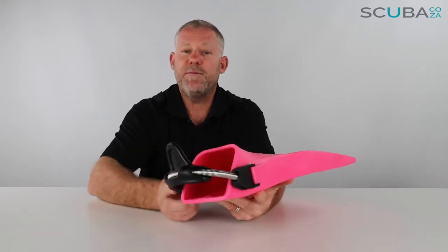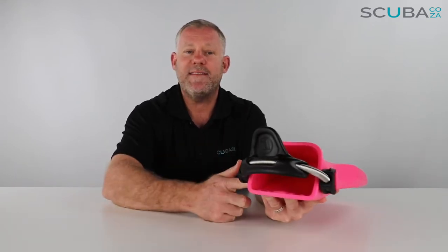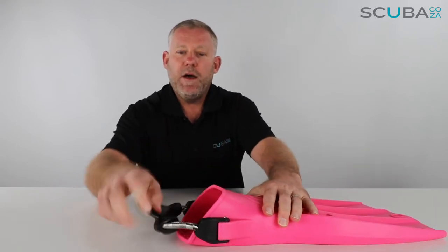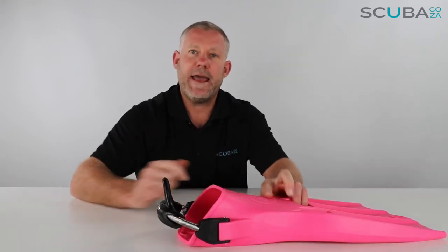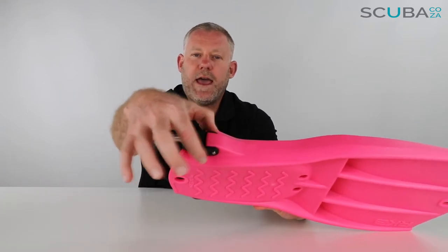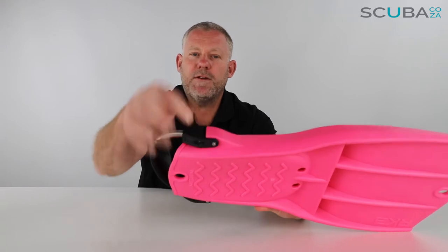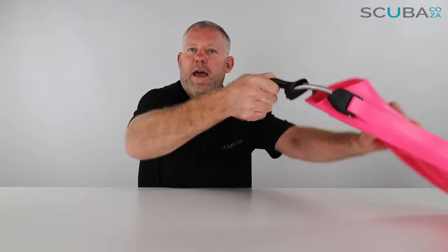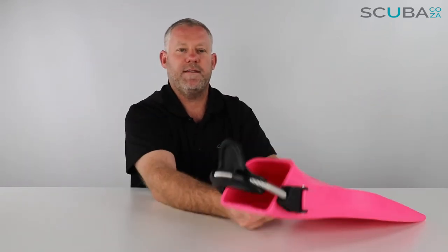Starting at the back, you can see it comes with the Apex bungee spring — it's a marine-grade spring at the back, so it's not going to rust. It is attached to the fin itself with a nut and bolt going straight through, so there's no chance of it coming off. I really like the pull tag at the back — it makes it really easy to grab and pull to get your boot inside the fin.